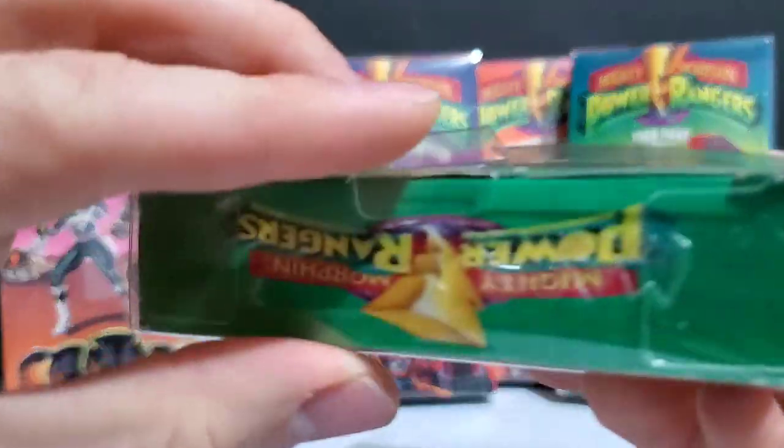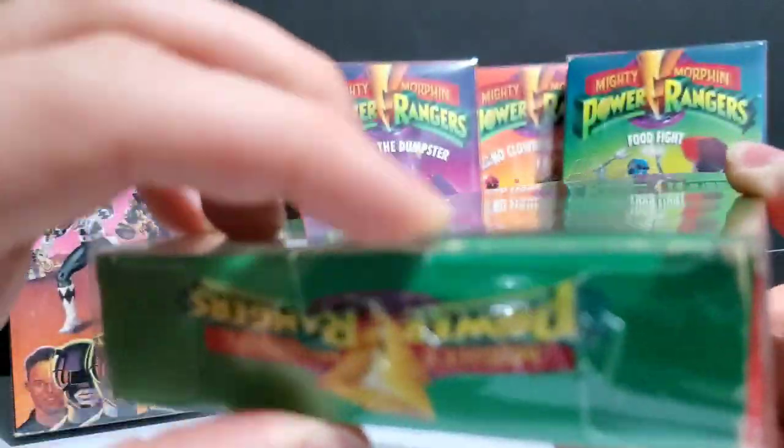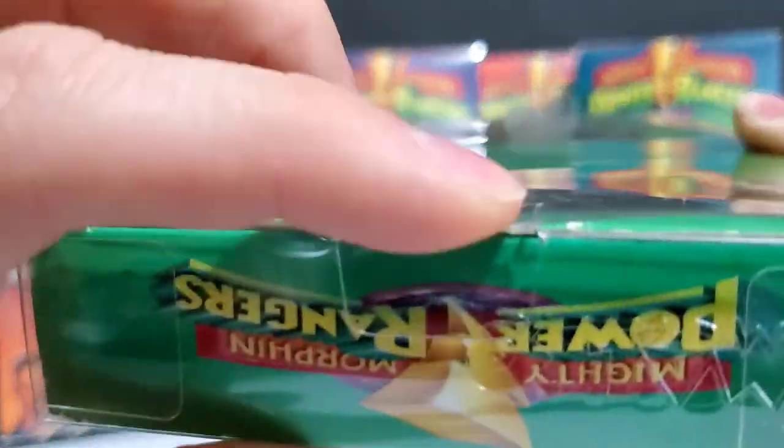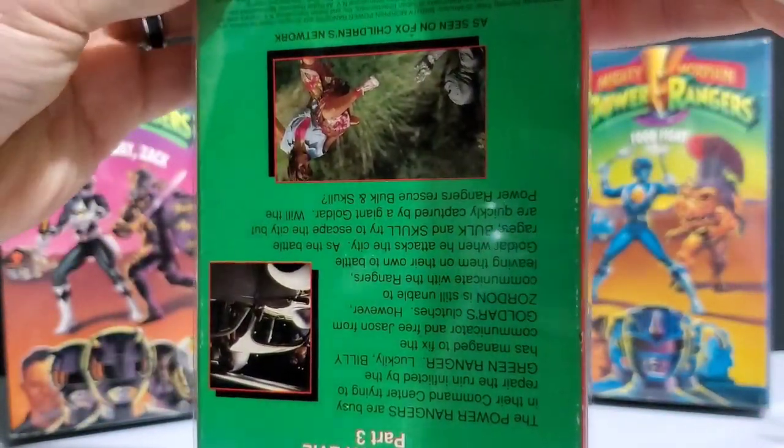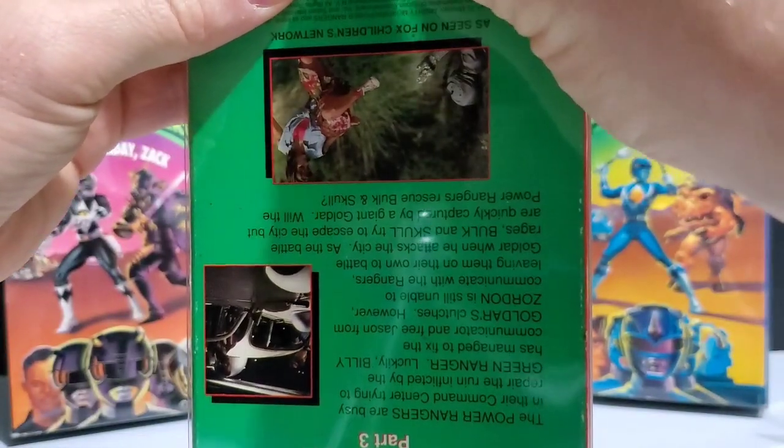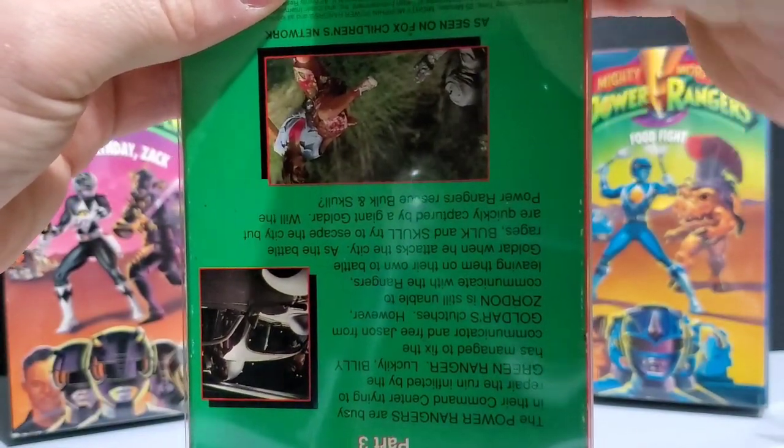Once you get it all the way closed, you can put the little tab in there. Then do the same thing on the other side — carefully guide it down in there and close the little tab.